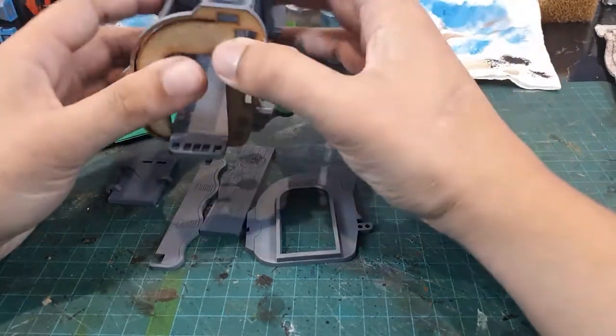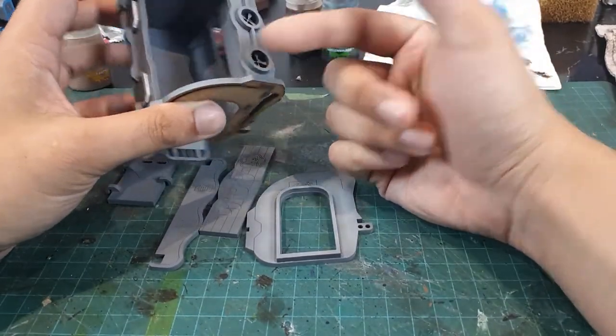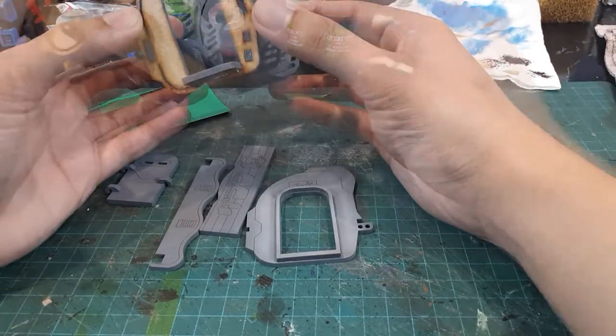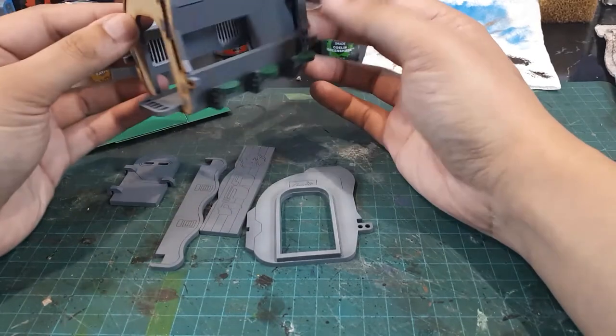Before washing these pieces, I'm going to add some silver to these top vents and these bottom areas as well, to add a bit more variation to the scheme.